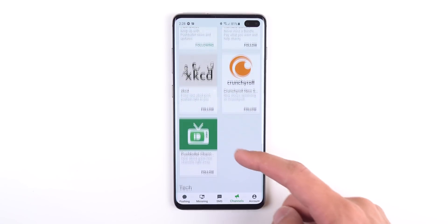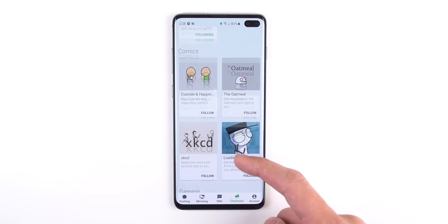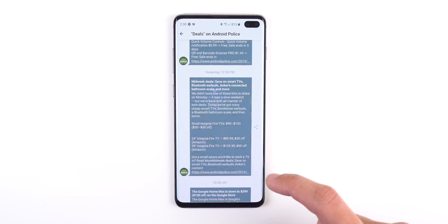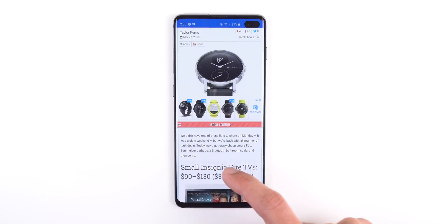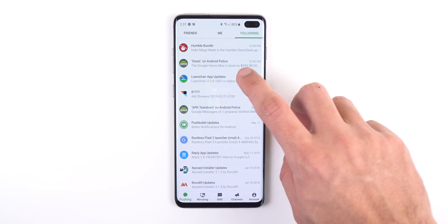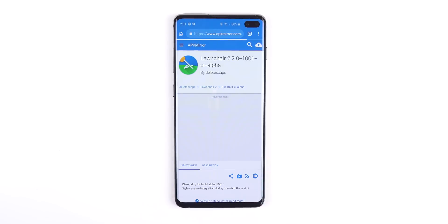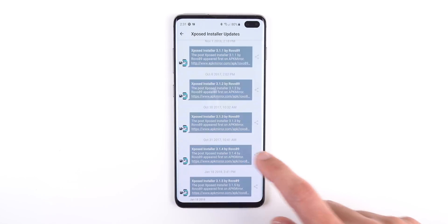A huge feature that Pushbullet has that Join doesn't have is channels — unless you use IFTTT with Join, but for the average Joe that can get pretty complicated. Pushbullet makes it easy to follow channels. Channels are push notification feeds that you can subscribe to. For example, I subscribe to AndroidPolice's deal segment, so when one of the editors posts a new deal on the site, I'll automatically get notified and be one of the first few people to take advantage of that limited time offer. I also subscribe to multiple pages on APK Mirror for apps that aren't on the Play Store, so I'll still know exactly when an update drops.